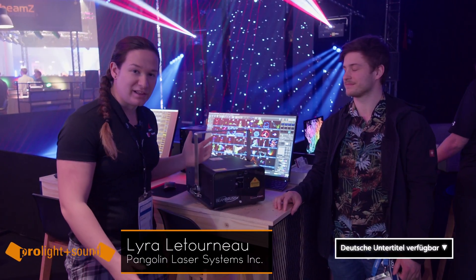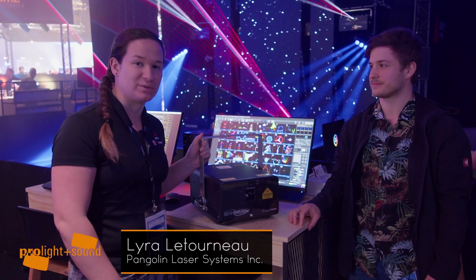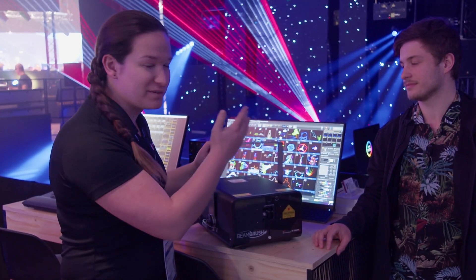Hello, my name is Lyra Letourneau from Pangolin Laser Systems. We're here at the Quant Pangolin Unity booth at ProLight and Sound 2022. And one of our best innovations that we've come up with probably ever, we have here the Beam Brush.